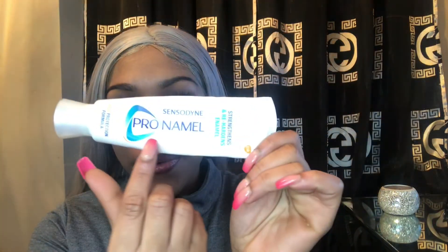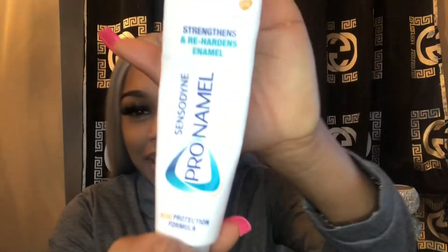I'm about to show you my two secret recipes I use every day to get glowy, white, fresh teeth. Pro Namel — acid protection, strengthens and hardens enamel. This stuff right here, this is the stuff.